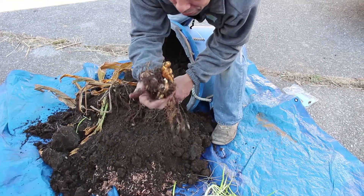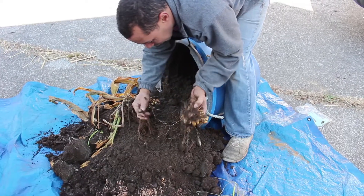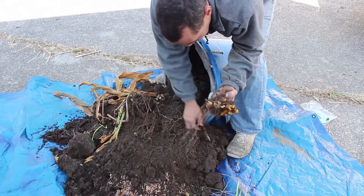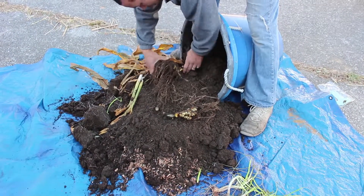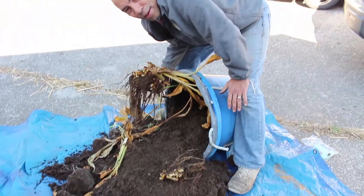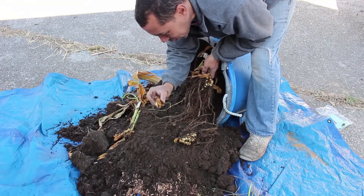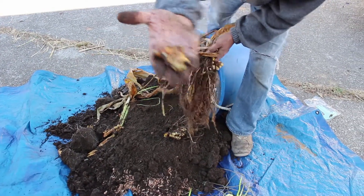Fresh turmeric — how can you beat that? It smells so good. I guess these little nodules grow more turmeric, so I'll hold on to those and put them in the ground to grow more next year. Knowing me, I'll probably go ahead and put them inside and start growing some more. That's really pretty stuff — that's beautiful, look at that.